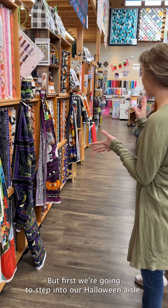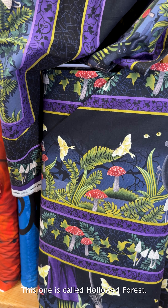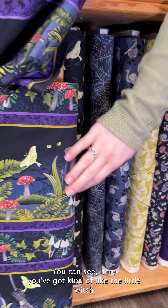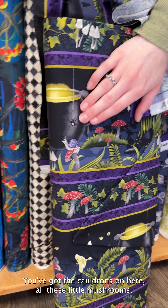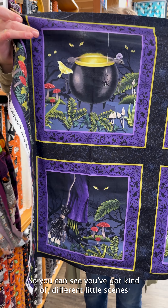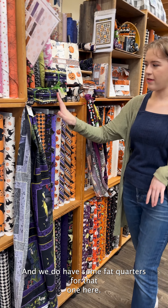First we're going to step into our Halloween aisle. We've got a few different lines to show off. The first one in this bottom box is called Hallowed Forest. It has a very cute witchy look to it — there's a wonderful border print with the little witch and her striped tights, cauldrons, and little mushrooms. There is also a panel with little block scenes that you could cut out and use however you see fit. We do have some fat quarters for that one as well.